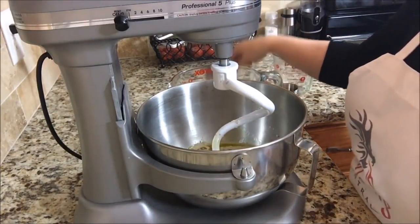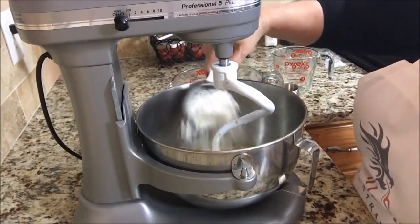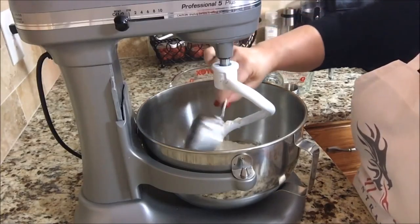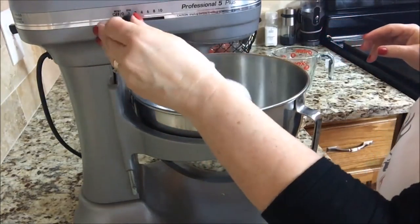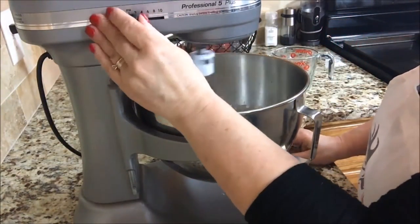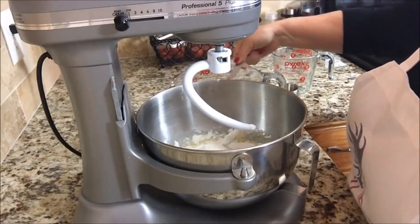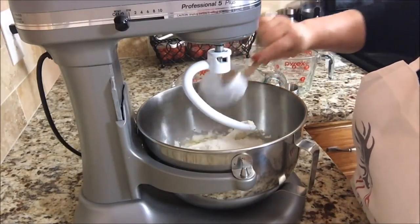Then you add five cups of flour. I'm going to give this a mix initially. I think I'll go until there's about a cup left and then add it slowly, because I don't want too much flour.